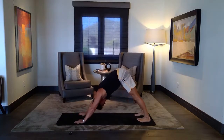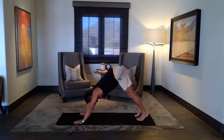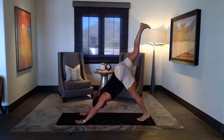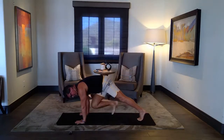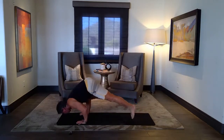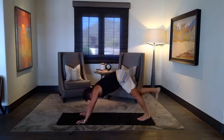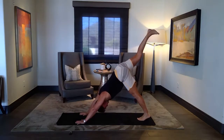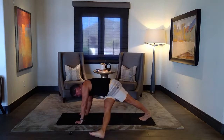Down dog, one more breath. Next inhale, right leg up. You can add a little power move here — you can bring the knee over to the right tricep, you can swing between the elbows, you can do an arm balance, or you can just touch the elbow. Lift when you're ready. Go straight under this time — you can arm balance, you can extend the leg.